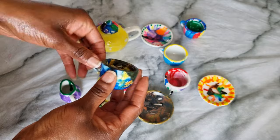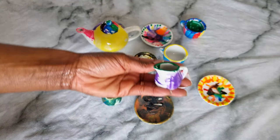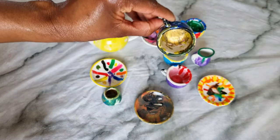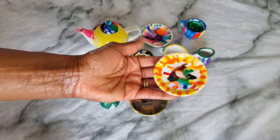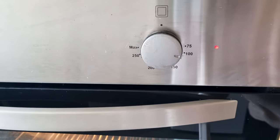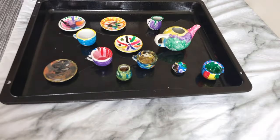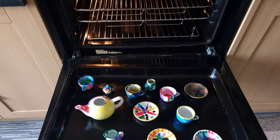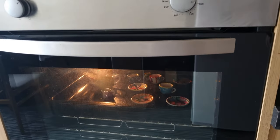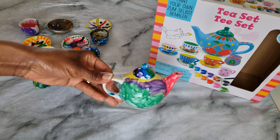You cannot put the dried pottery in the microwave to bake — it needs to be in an oven. Also, this pottery is not dishwasher safe. Make sure you put the pottery in a normal gas or electric oven, not a microwave, at 100 degrees for about 25 to 30 minutes.